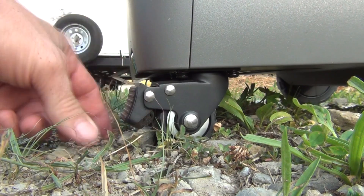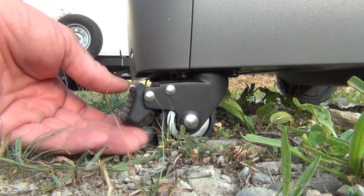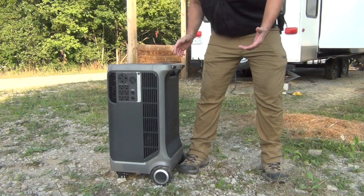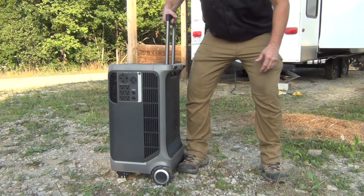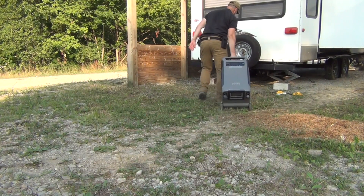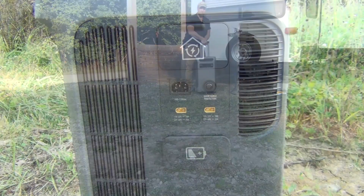On the front there are swiveling casters with a nice locking brake. Just press that down with your toe or hand and it holds the unit in place from rolling around. When you're ready to move it, simply flip that up and it's free to roll. Push the button, pull up the handle, tilt it, and we can roll it over to wherever we need to use it.